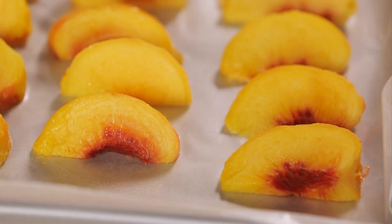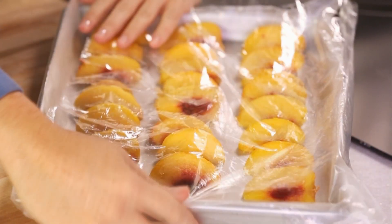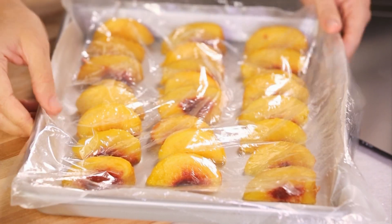Arrange your peaches in a single layer on a freezer-ready tray. Pretend it's a junior high dance and don't let your peaches touch. Cover with plastic and take to the freezer to chill out.